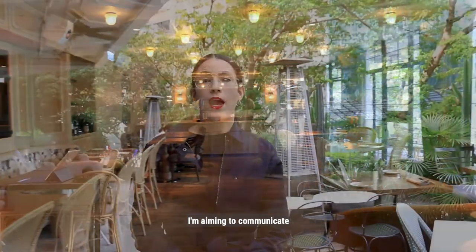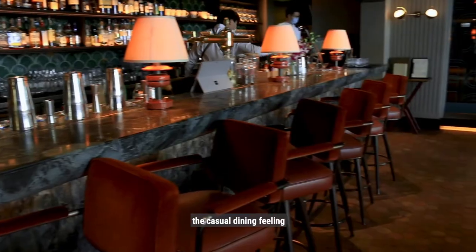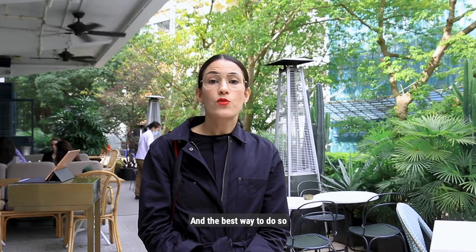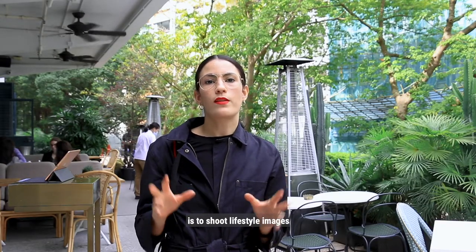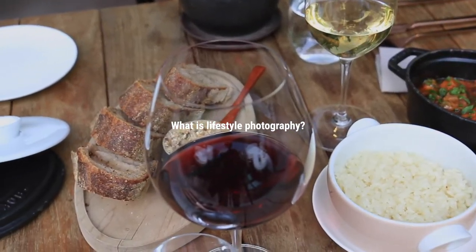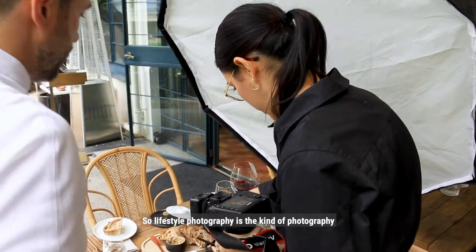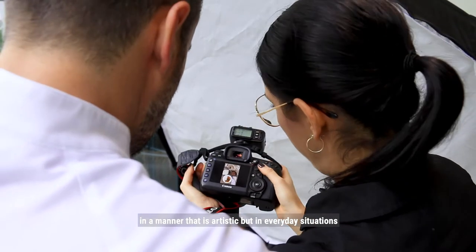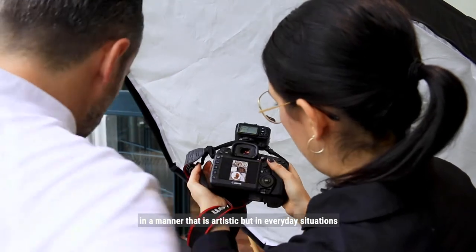So in this case I'm aiming to communicate the casual dining feeling in the photography of the dishes. And the best way to do so is to shoot lifestyle images. Lifestyle photography is the kind of photography that aims to capture subjects in a manner that is artistic, but in everyday situations.